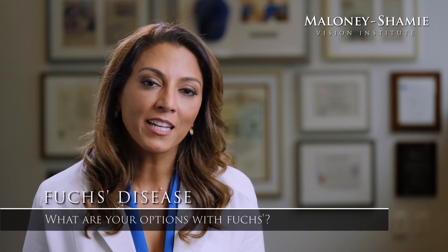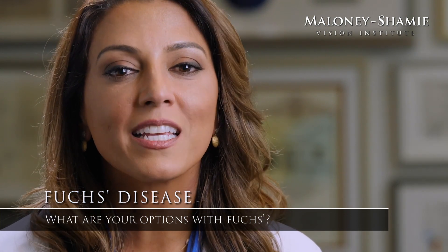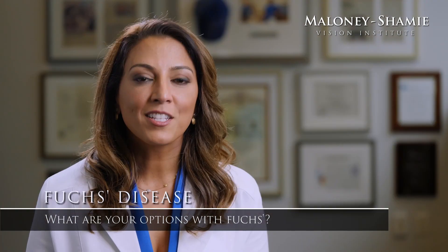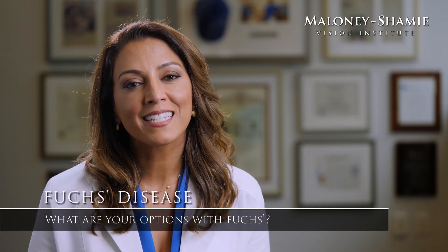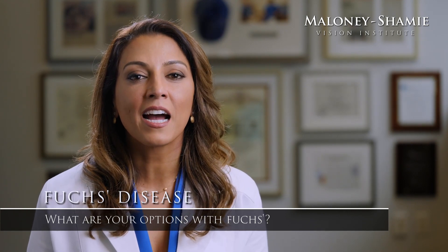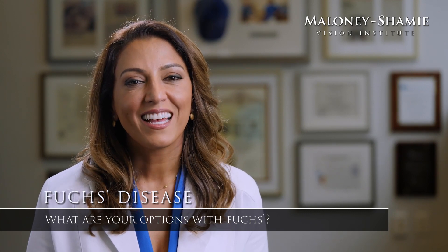But if the drops stop working, then my approach is to replace that disease layer using a corneal transplant in the form of DMEK, D-M-E-K. This surgery is the most exact and the most pure way of replacing the disease layer in that I truly do not touch the healthy layers of the cornea. And in doing so, I can give my patients excellent vision.